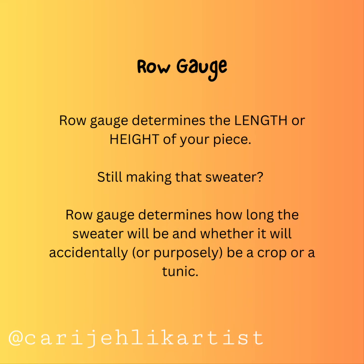Row gauge determines the length or height of your piece. Still making that sweater? Row gauge determines how long the sweater will be and whether it will accidentally or purposely be a crop or a tunic.